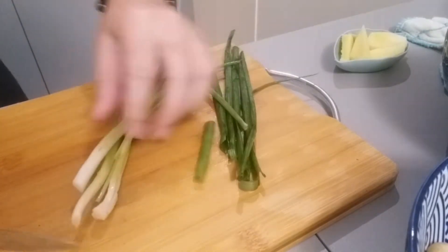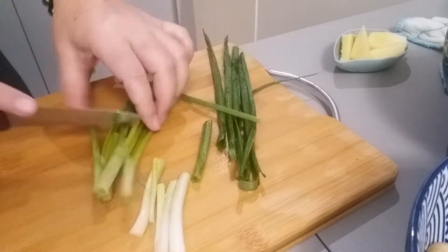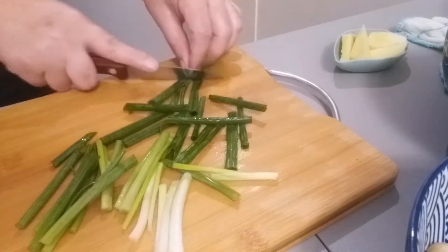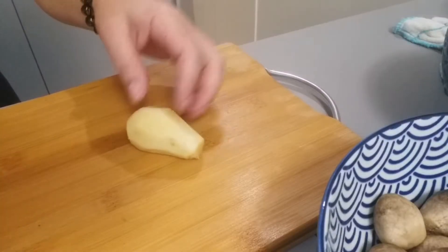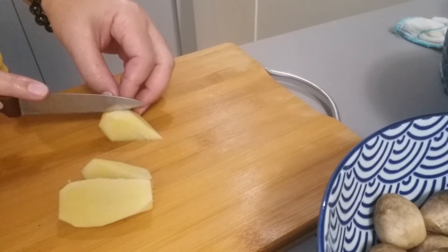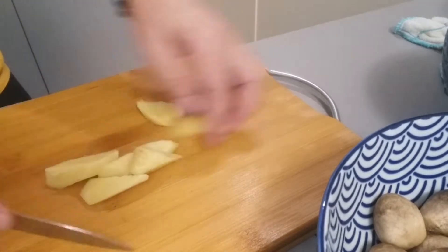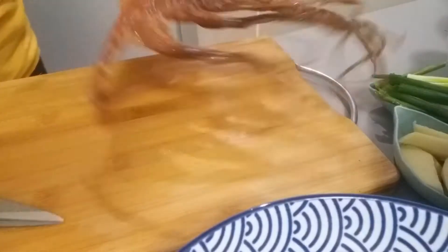Let's slice our spring onion for our soup. And we'll also slice our ginger. If there's ginger in your soup, it tastes really good. We have ginger here.